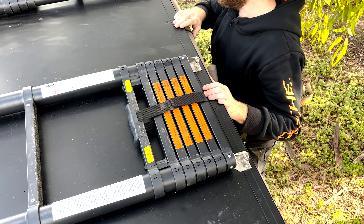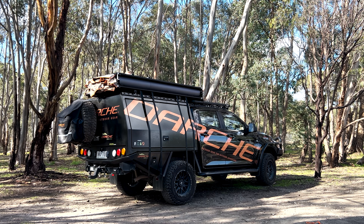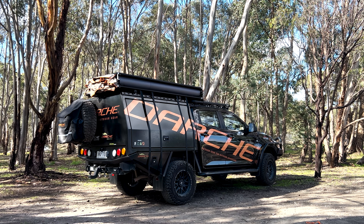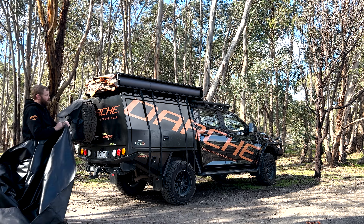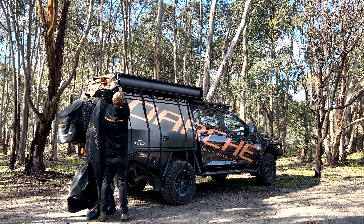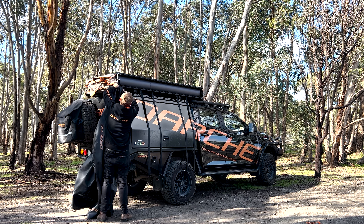Same thing on the other side — just push those back as far as you can reach, and then we'll finish them off from the other side. Pop up at the back there, just fold the ladder all the way down — watch your fingers — and do up the straps just to hold those in place.